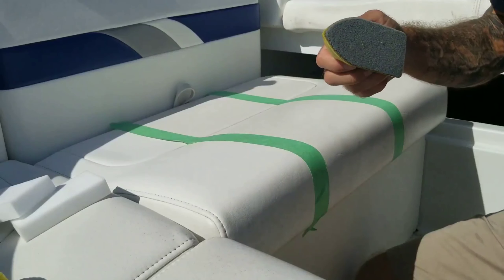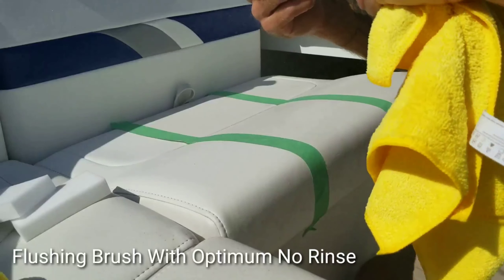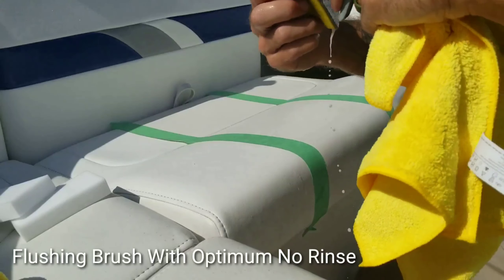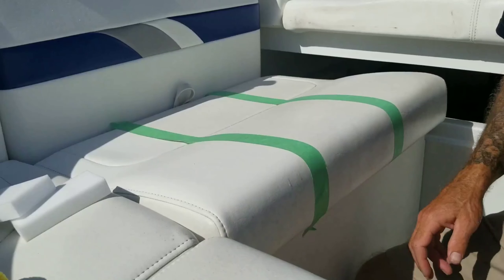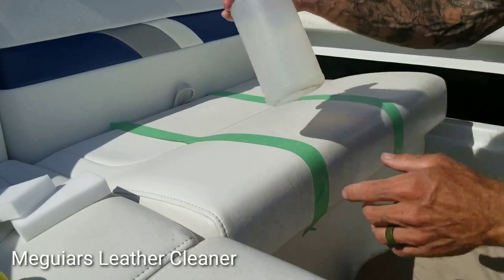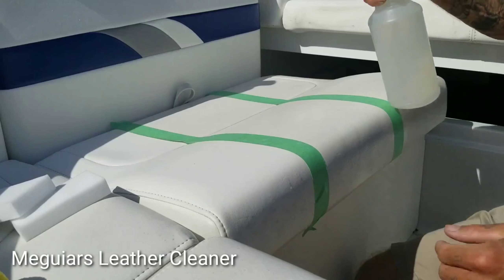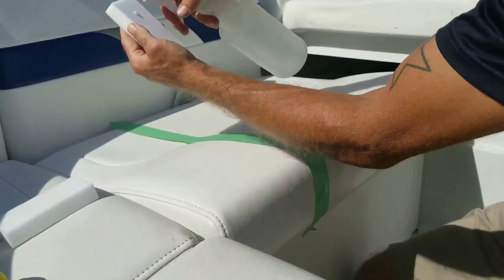I can clean it with some ONR. Next we'll try Meguiar's leather cleaner — this comes ready to use, I just put it in a bottle. Fresh magic eraser for this one.